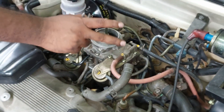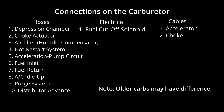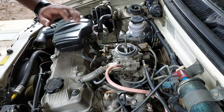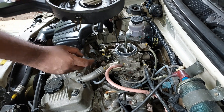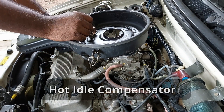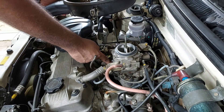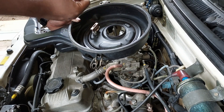Now we have to connect the air filter. Once the air filter is connected, we will turn the engine on to warm up. Now we have all the connections in the carburetor. We connect with the rubber gasket and the air filter. The air cleaner assembly is very important. This hose is called the Hot Idle Compensator, and this hose is the air cleaner connection to the manifold.